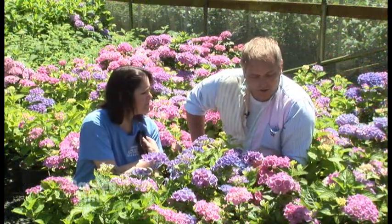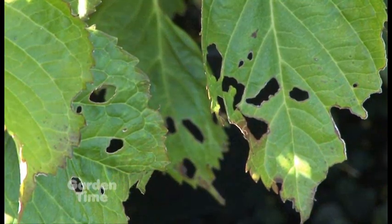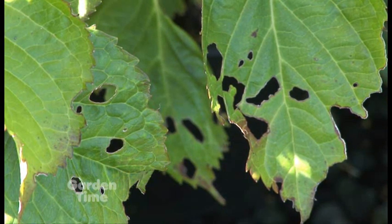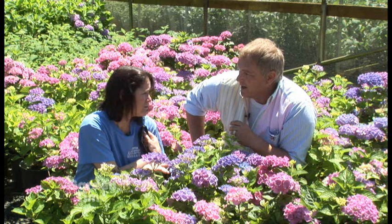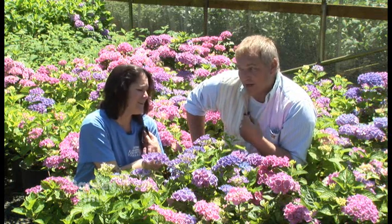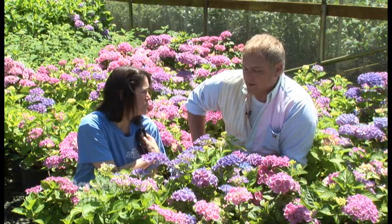It's been a wet spring for us, and I noticed some little holes on some of the hydrangeas — would that be slugs? It's probably slugs. What can a gardener do to help prevent that? Well, of course you can bait with beer, but there's also slug bait. If you have pets, make sure you use something that's safe for pets. Slug bait is probably the best way to get them.